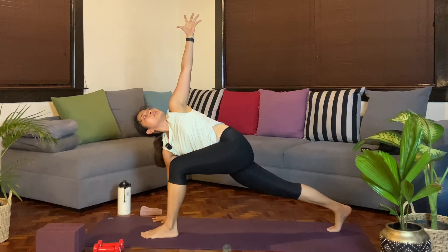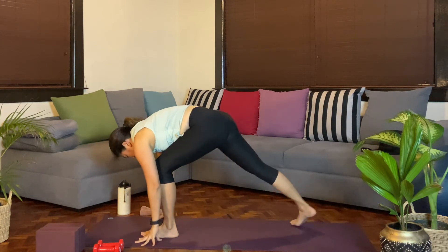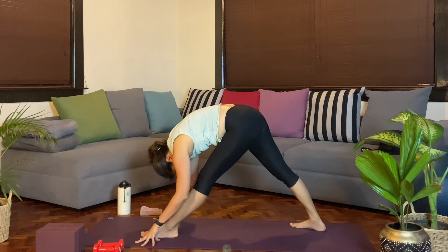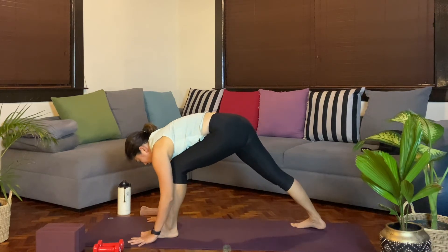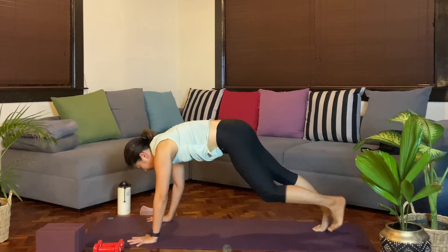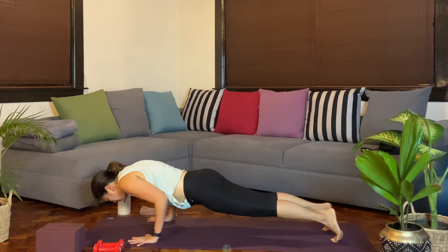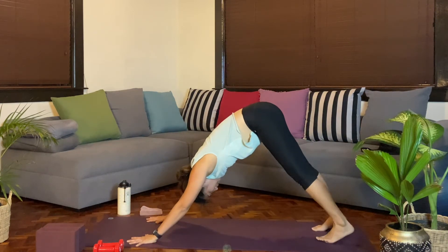Exhale, we'll slowly release. Grounding through that right heel as you straighten the left leg out. You can add small movements in your hamstring release. One more breath in. As you exhale, we'll step back. Activate the zipper as you breathe in, and then continuing to move. Inhale. Exhale, downward facing dog.